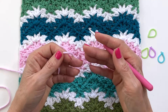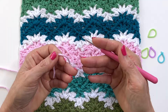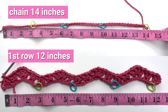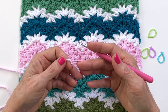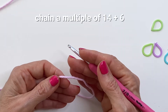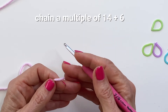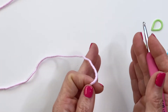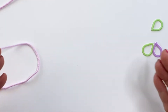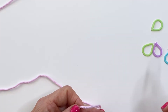A quick note about measuring. Because we're creating peaks and valleys you'll want to keep this in mind as you're creating your chain count. With my hook and yarn, my sample reduced by a couple of inches after I completed that first row — not a whole lot, but just keep that in mind as you're planning out your width. To create the chain we're going to be working in multiples of 14 plus 6 at the very end, so you work up your width by blocks of 14 until you reach the width you want.